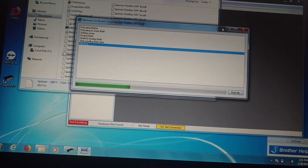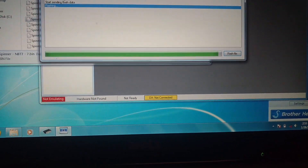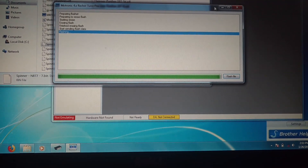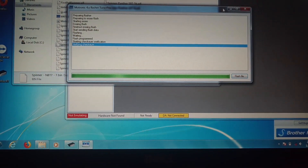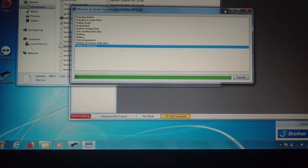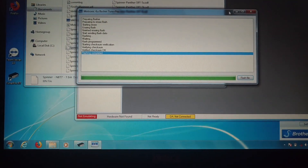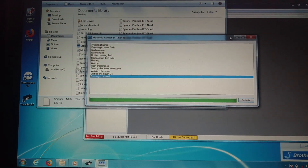It is moving right along, about a minute into it, then about two and a half minutes in. Verifying. Flashing completed — I am good to go. Two and a half minutes total. Let me hook everything back up and see if the car fires up.